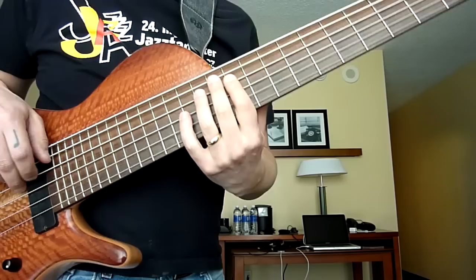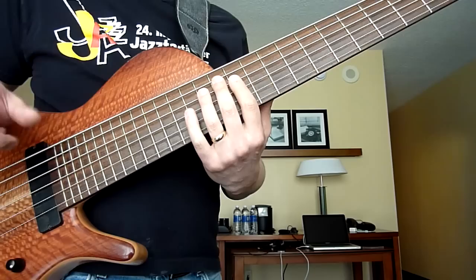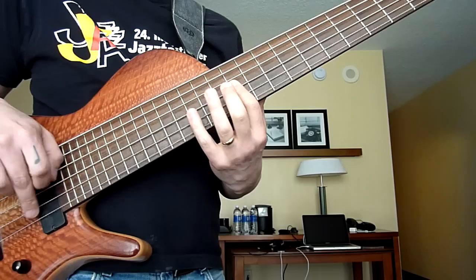Then I shift down a half step — same thing, just over a string. Now just that alone, at the tempo we've got to play it, I tend to flatten my index finger and kind of catch those two notes with one finger rather than trying to actually shift that finger.